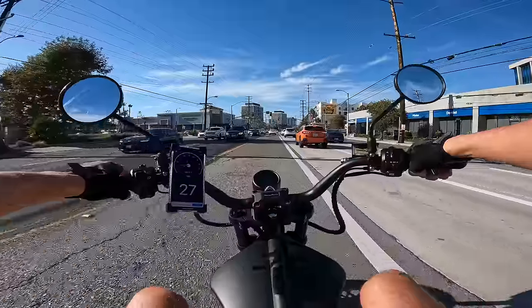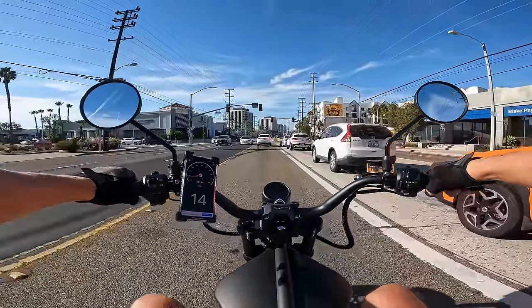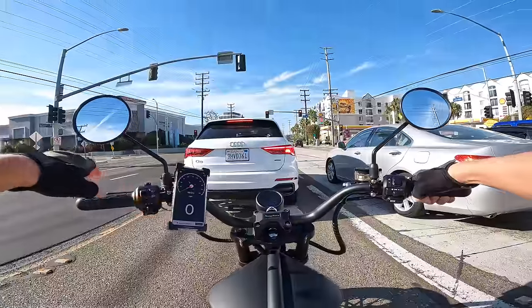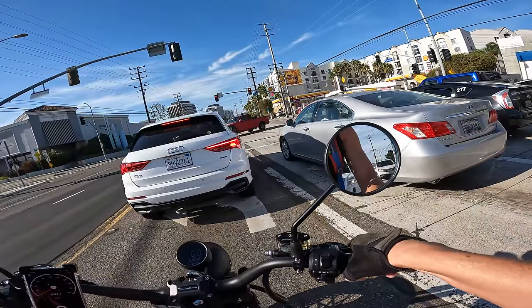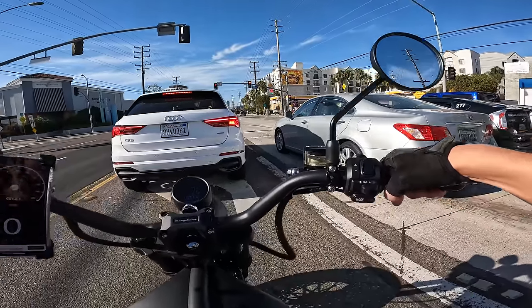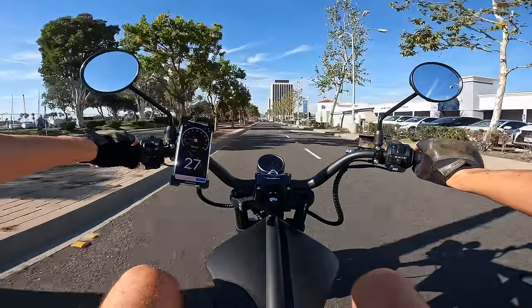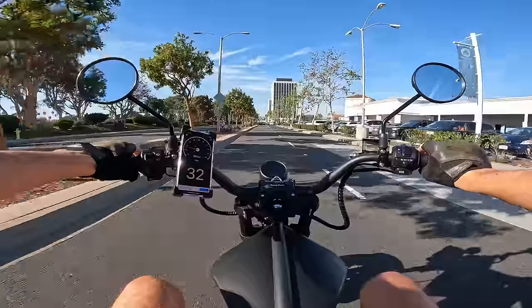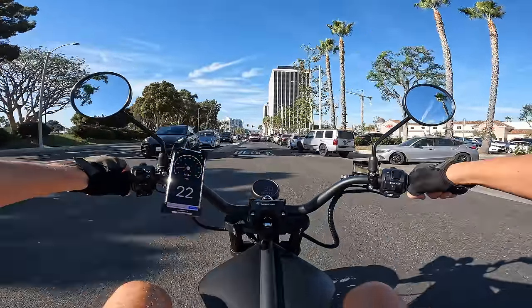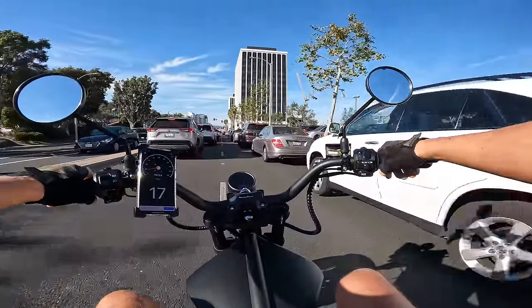This thing is fun — it's a 72 volt, 70 amp controller setup. It accelerates pretty decently quick; not extremely thrilling but it picks up speed well. Those brakes sound and feel great. Lane splitting is legal here in California — handlebars are a little bit wide though.